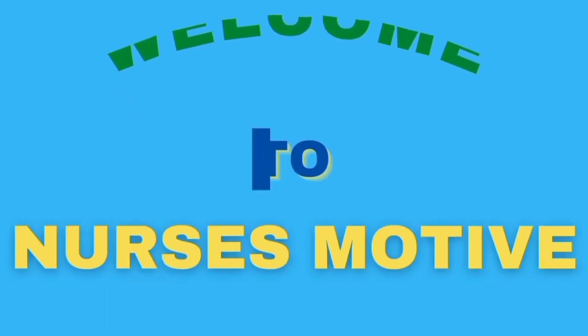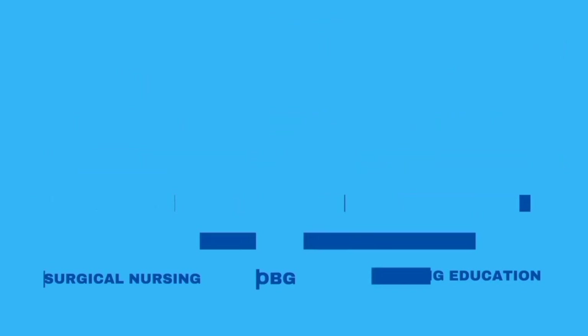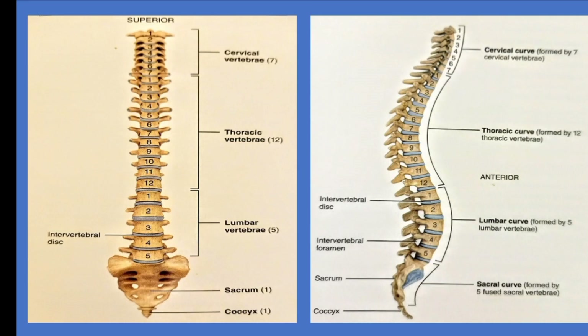Hello everyone, welcome to the Nelsus Motiv YouTube channel. We are going to study the Axial Skeleton bones.